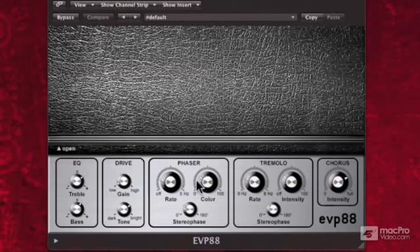Now I'm going to turn the intensity down, and I'm going to turn the rate down on the phaser, and I'm going to turn the intensity down on the chorus. And that's it — no, it's not it, actually.